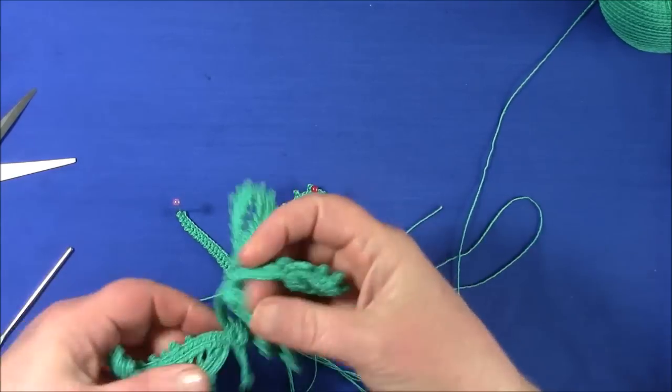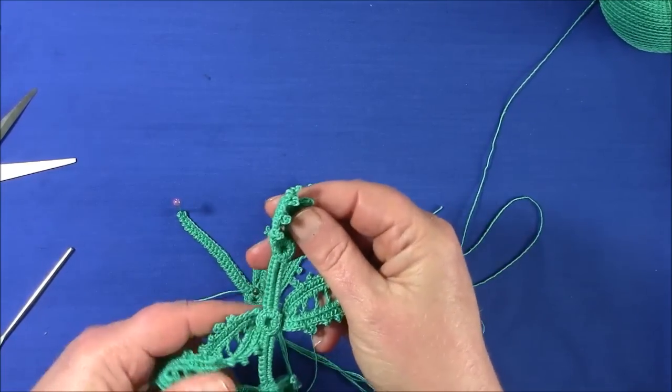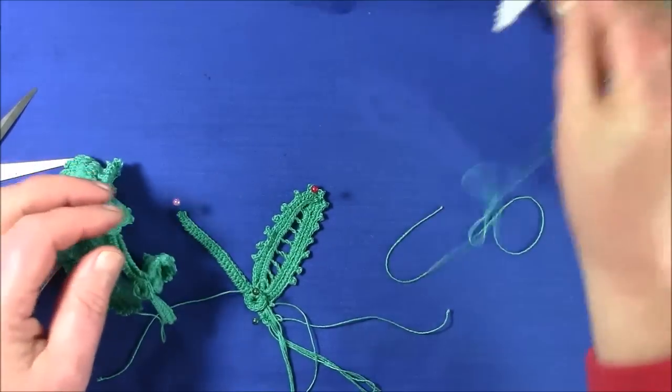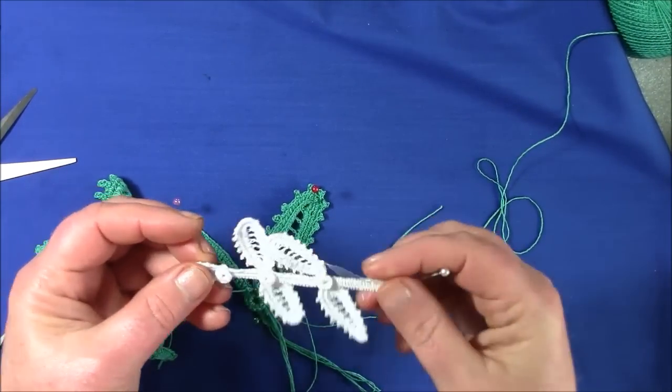This particular green one is going to be part of a lampshade, and the white one is going to be part of a present for a baby. See you next time.